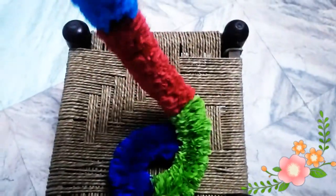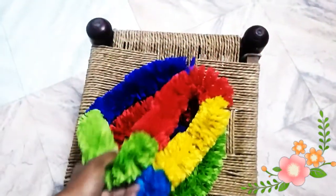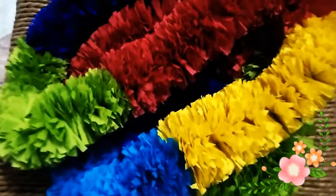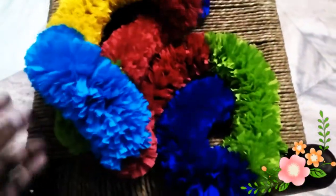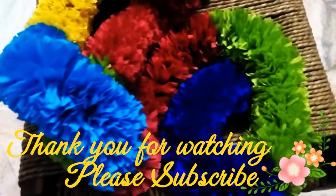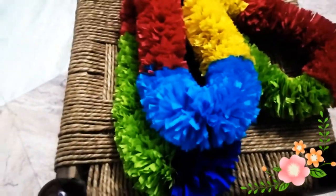Our garland is ready and this is how it looks like. I am extremely happy with the colours that I have chosen and I hope that you enjoyed watching this and that you also try making this garland. Please like my video, comment below, share and subscribe to my channel, and I will see you soon. Thank you so much for watching. Bye bye.